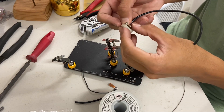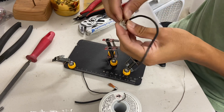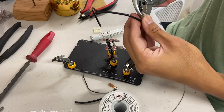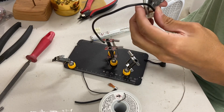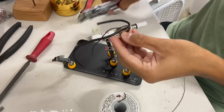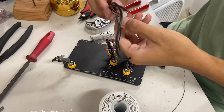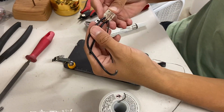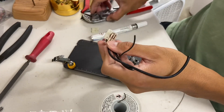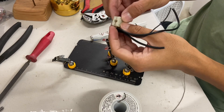Now we're going to press everything into the housing. Here's how it should look, and the other half of the clamshell goes on top.